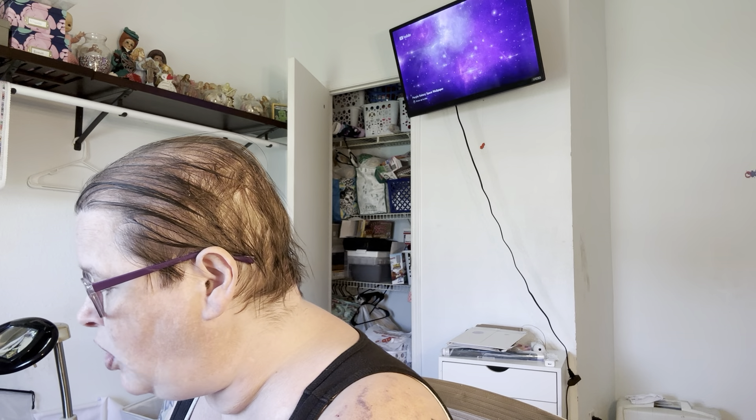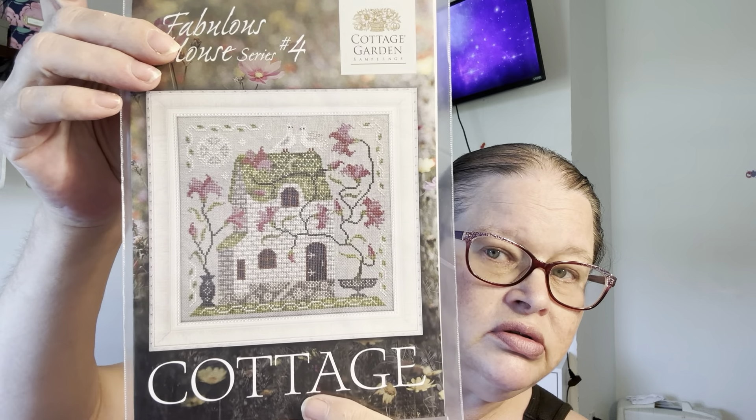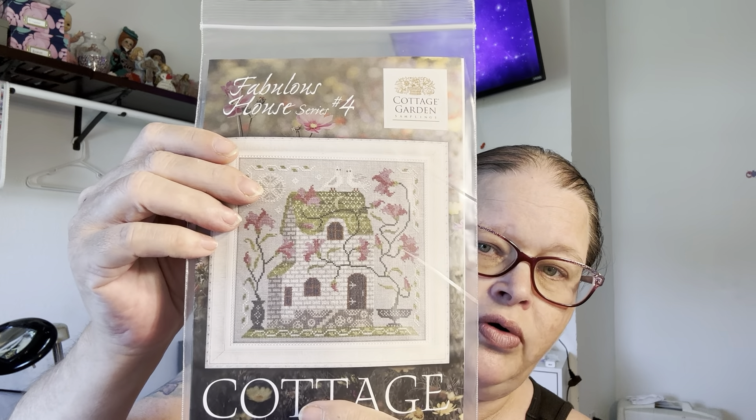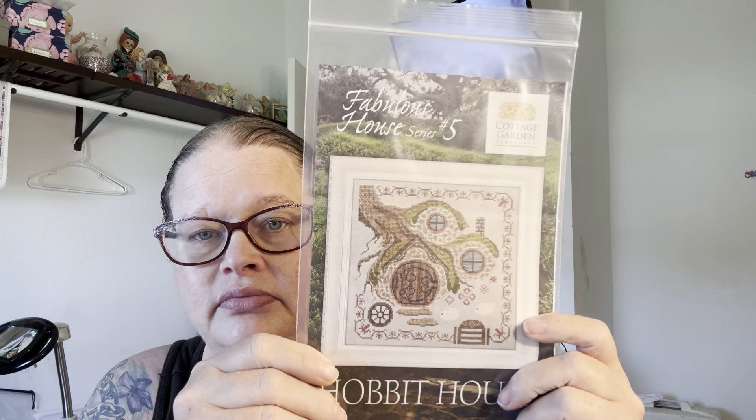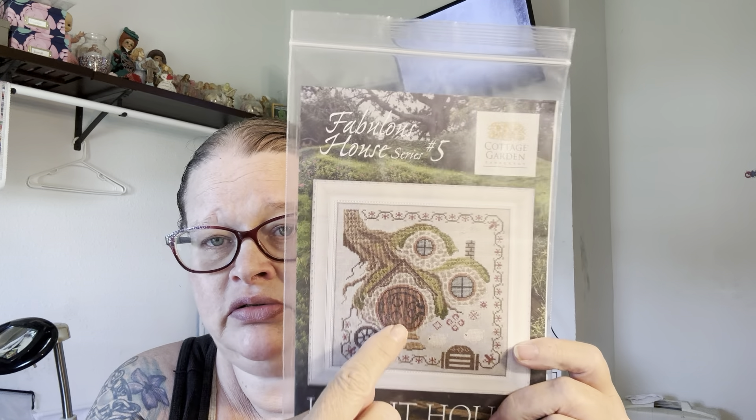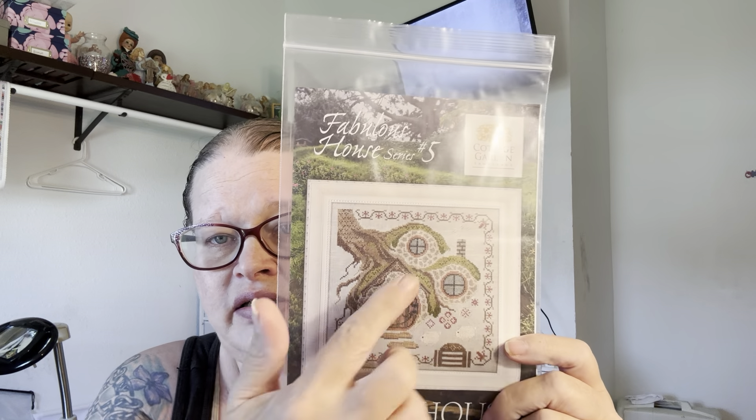New acquisitions! I'm in part of the Fabulous House series — I've showed you the first three. I've now got four and five. These are by Cottage Garden Samplings. There's four, and there's five — it's a tree house. I love this one. I think this one might be my favorite because I love the tree.